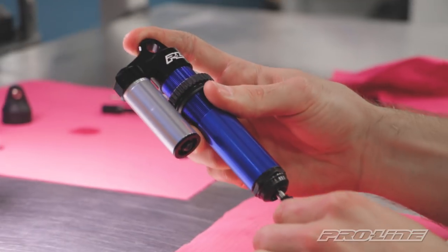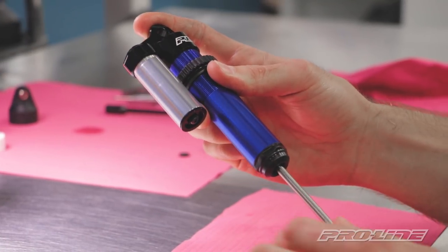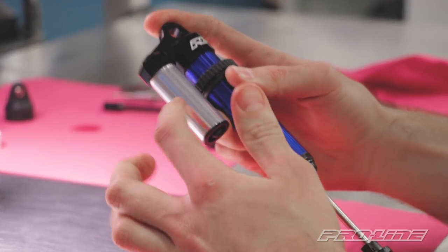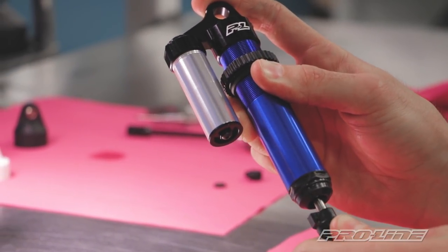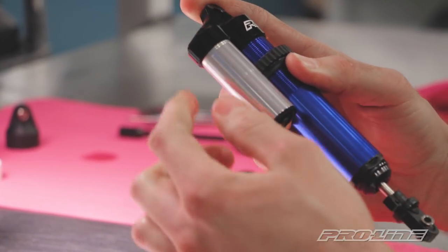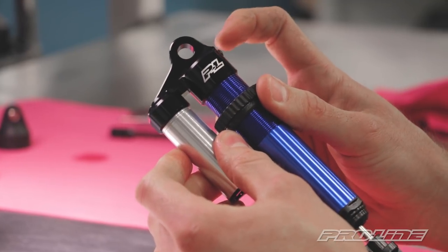We're gonna cycle the shock up and down one more time here. If you chose to have more fluid in the reservoir, this step can be more critical. If the shock hydro locks before you can bottom out fully, then you're gonna need to bleed off a little more oil out of the top cap.